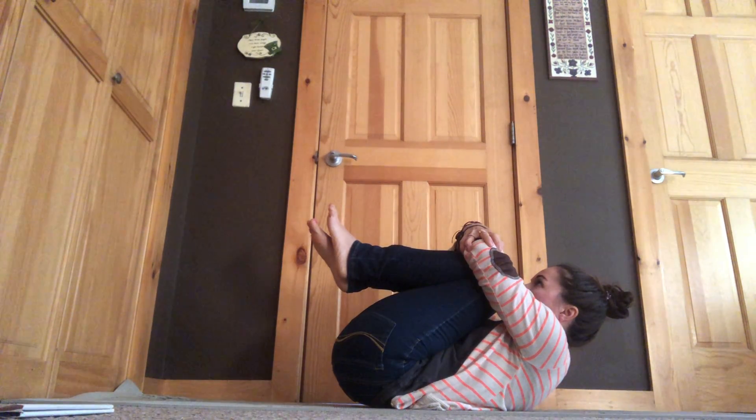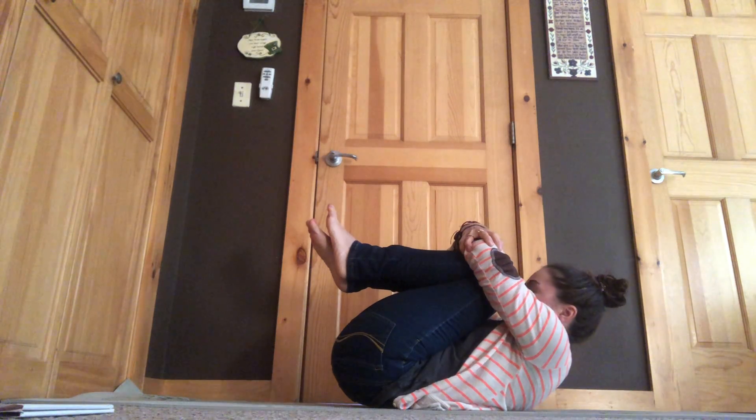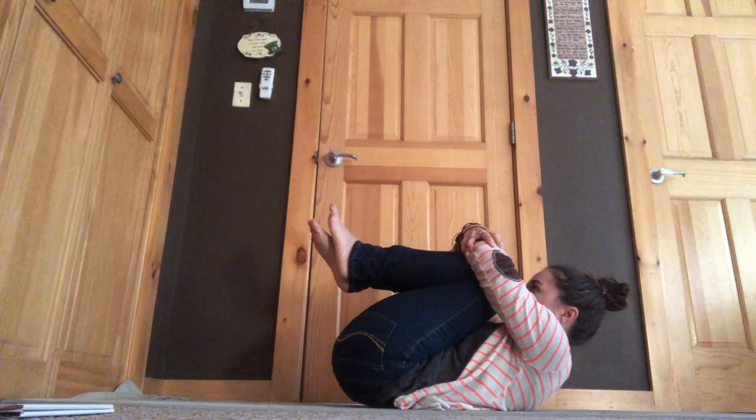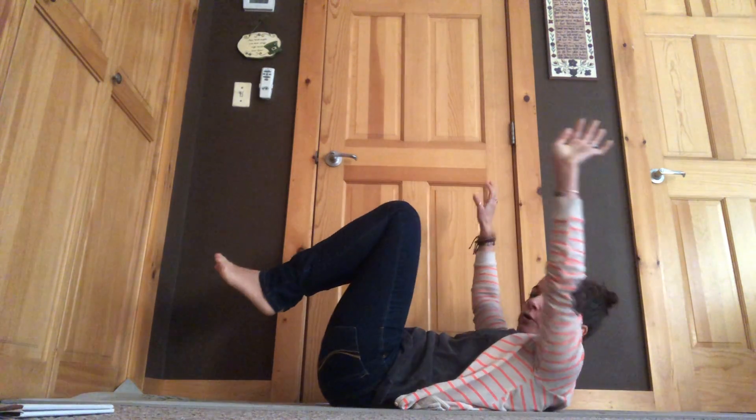Ready? Let's take two nice deep breaths. And he pushes his way out of the cocoon. And when he comes out, he is a beautiful butterfly. I hope you guys have a great day. You are all beautiful. Namaste, yogis. Thanks everybody. Bye bye.